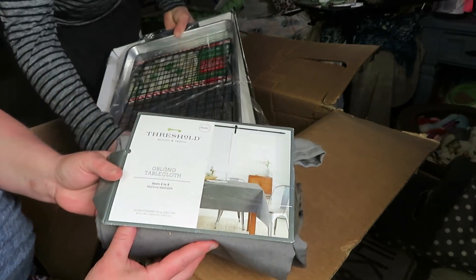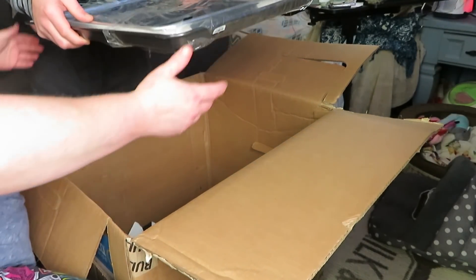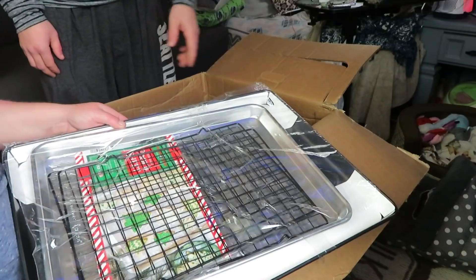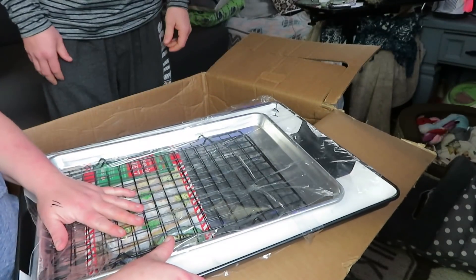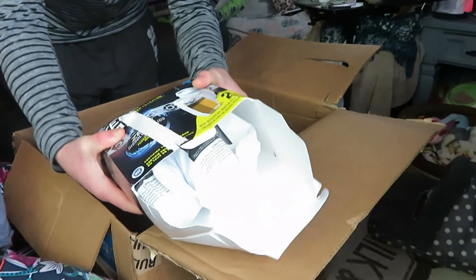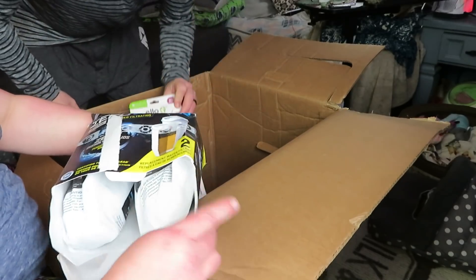There are different websites - there's a liquidation website and a couple others but they're super expensive because you have to buy pallets. This is an oblong tablecloth from Threshold - it says 'for baking, serving in style.' Then a huge cookie sheet, followed by another cookie sheet with two baking cooling racks. That's nice - I do not even have one this size! That's what I mean - you buy these boxes saying you'll sell the stuff, then you get them and you're like 'oh I can use that.' It came open in the box like that - that happens because it's uninspected returns.